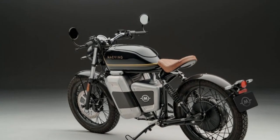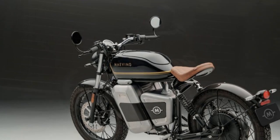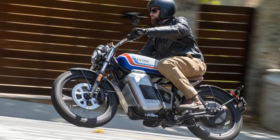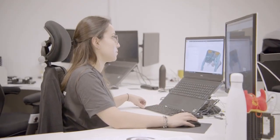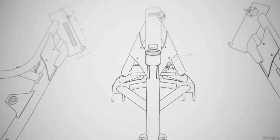However, if you're consistently riding at top speed, the range drops to around 60 miles, with factors like wind, rider weight, and terrain also influencing performance. Conveniently, the RM1S's charger fits neatly into the faux tank, making it easy to carry along. Much of the RM1S's electronics, including a control module and a 12-volt battery for onboard systems, are housed in the bike's rear compartment.